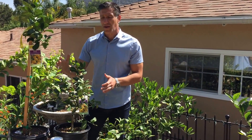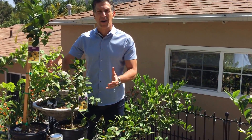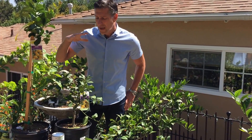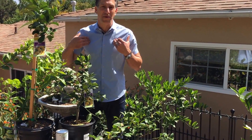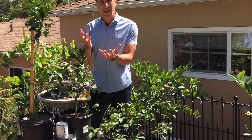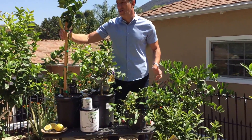Citrus doesn't need much pruning — they usually grow into good shapes on their own. Pruning will help shape them into the forms you're looking to create. When it comes to dead branches within a citrus tree, there is no time of year where you should not be pruning them out. It could be any month of the year — you always want to get that dead wood out.